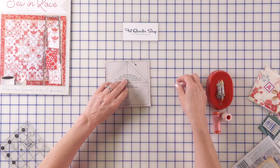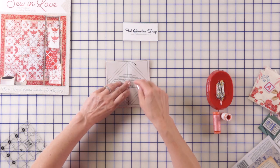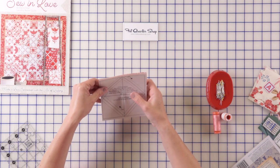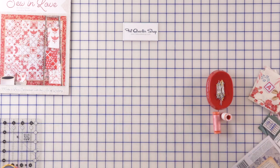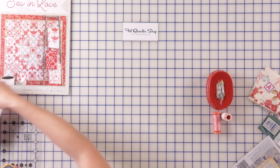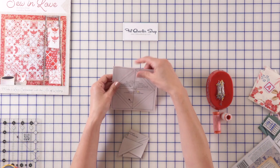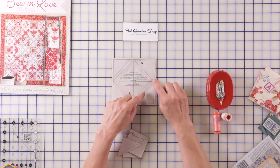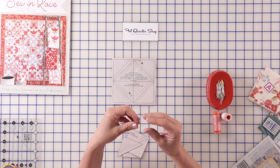Take a pin and put it in the center right there. The next step, I'm gonna sew on the dotted lines. Let me show you how I do that — this is how you're gonna make your half square triangle units. I sew right on the lines, and when you're sewing on paper you need to make your stitches a little bit tighter, closer together.